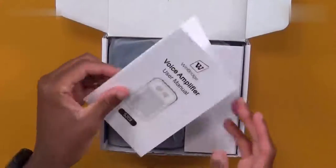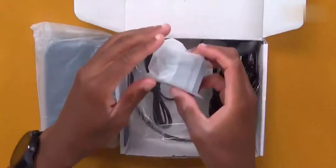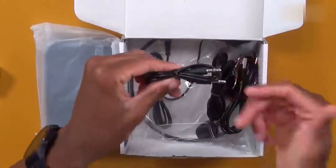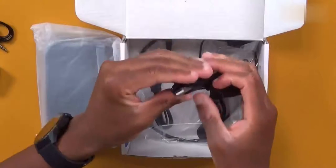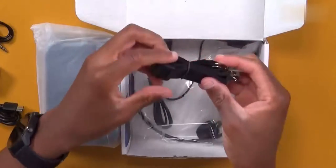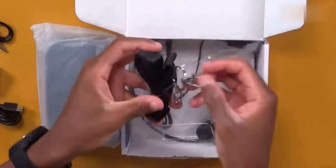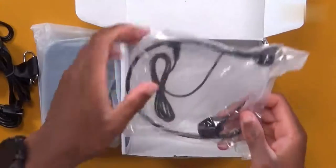Opening the box, we're greeted with a user manual. Inside a plastic bag we have a USB power supply, a 3.5mm to 3.5mm auxiliary cable, a USB to USB Type-C cable, and a carrying strap. The strap is really useful if you want to hang the PA system on your shoulder or carry it on your body.